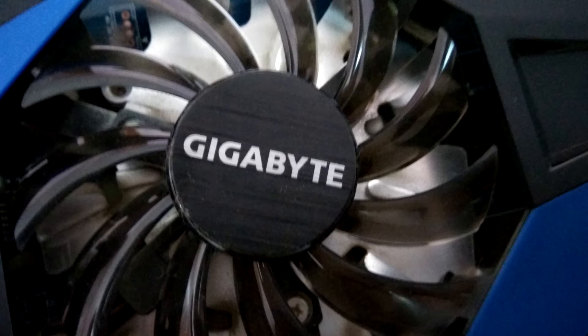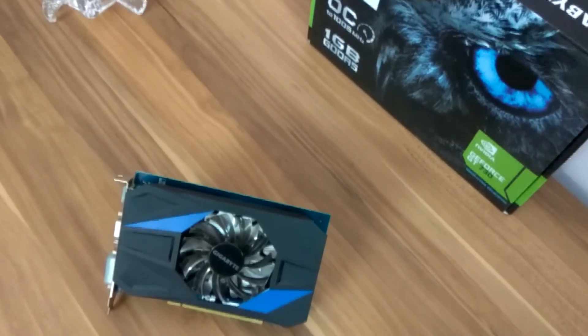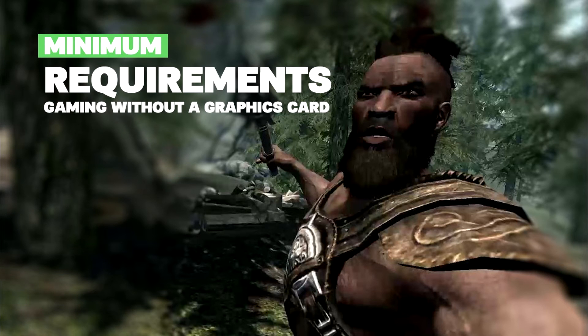Now if you want to play games like Metro Last Light or GTA 5 at 4K, this is probably not your graphics card. With very intensive games at very high resolutions it sometimes struggles. It's a budget graphics card — it's not a flagship.